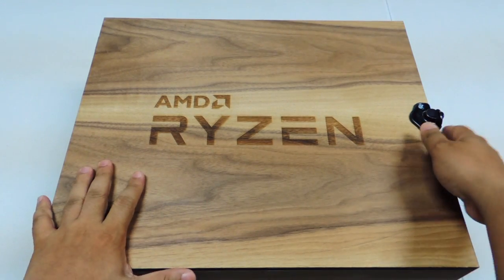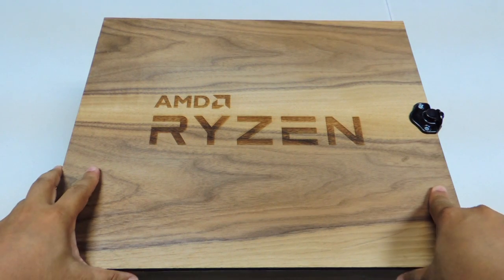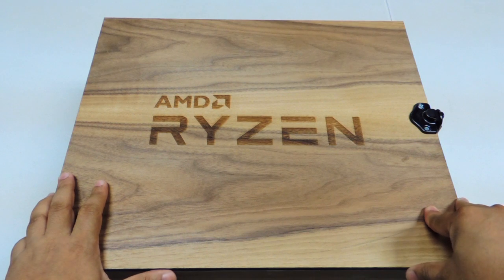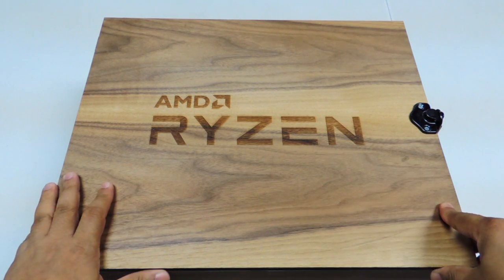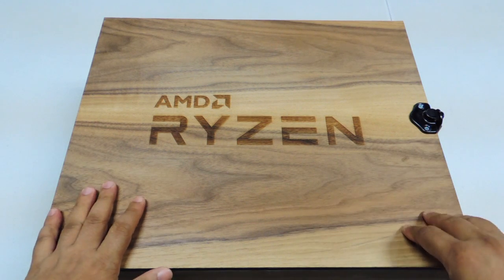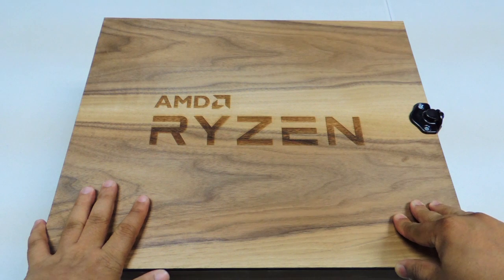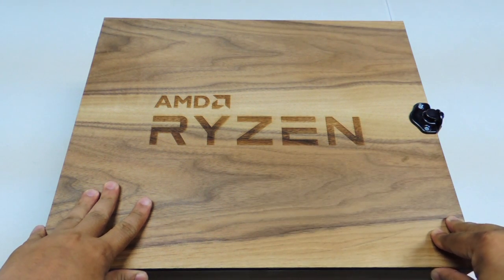Let's begin the unboxing. This is the actual wooden box that was given to me — it came in a Balikbayan box-sized carton box. Inside this box are some accessories and a Noctua cooling fan.